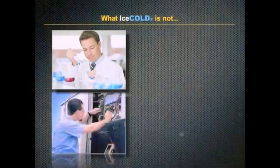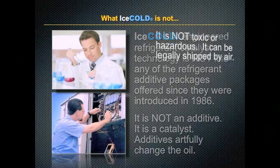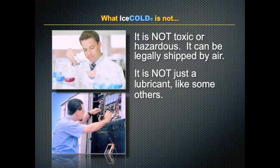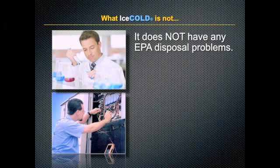Ice Cold engineered refrigerant catalyst technology is not like any of the refrigerant additive packages offered since 1986. It is not an additive — it is a catalyst. Additives only change the oil. It is not toxic or hazardous and can be legally shipped by air. It's not just a lubricant, and it does not break down into chlorine or sulfuric acids after one to four years. It does not have any EPA disposal problems.